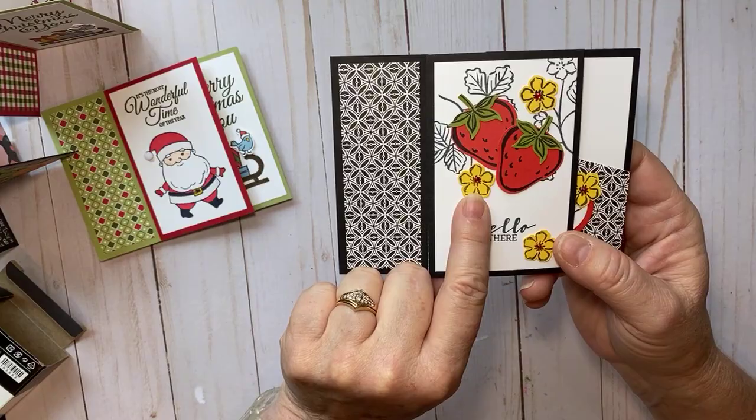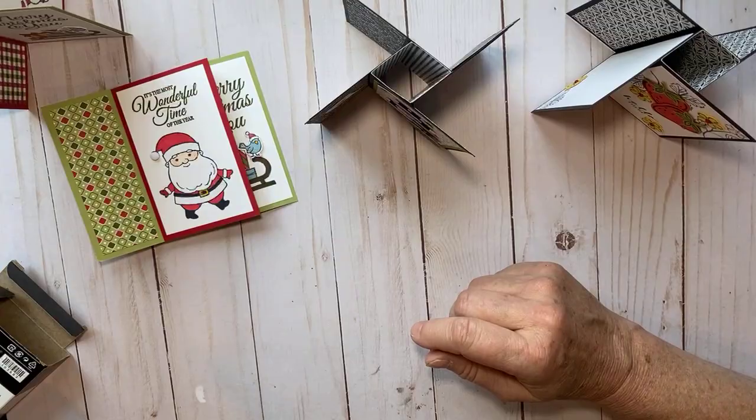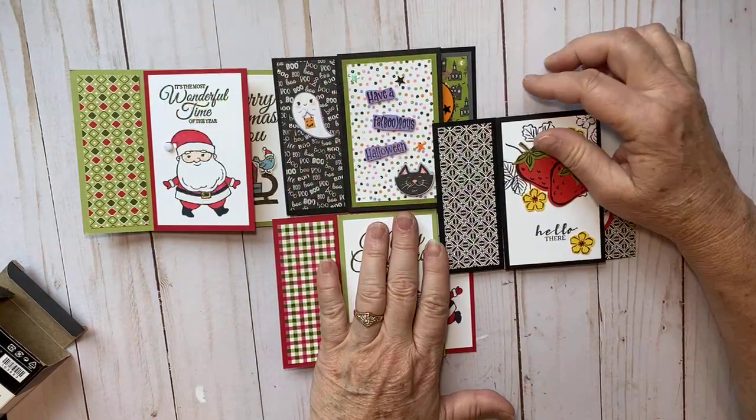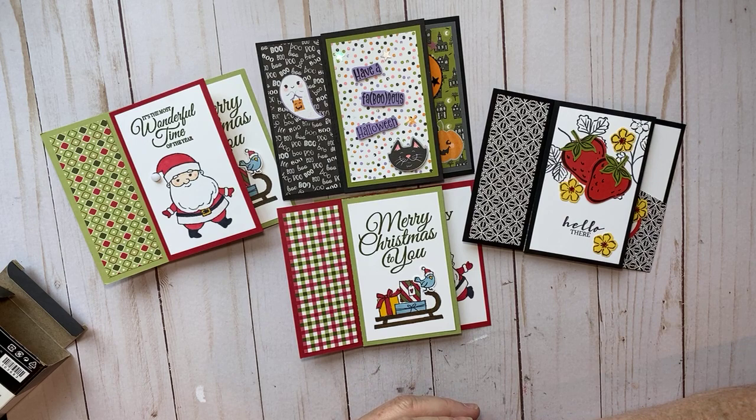So there's my take on a pinwheel card. At first I thought they'd be really complicated, but they are really fun to make and don't take very long. The most fun thing is decorating them all. Thanks for watching — if you like Stampin' Up! products, be sure to visit my online store; I'll put the link in the description below. Have a good one, bye bye!